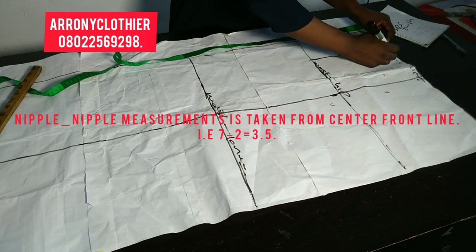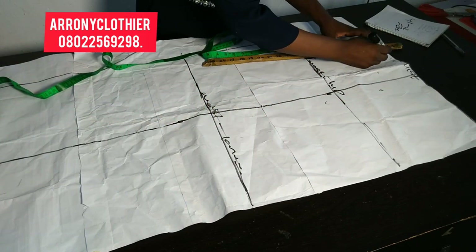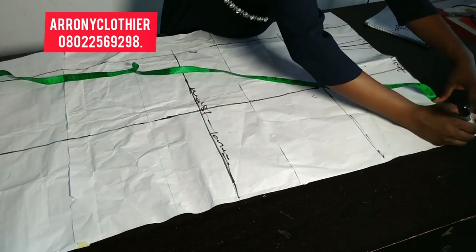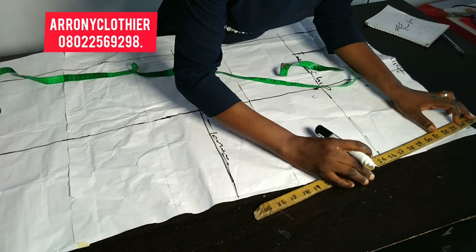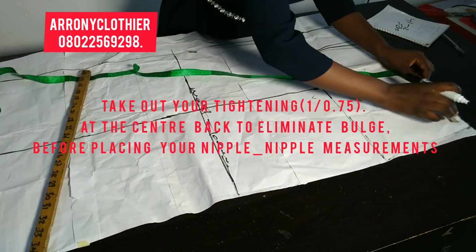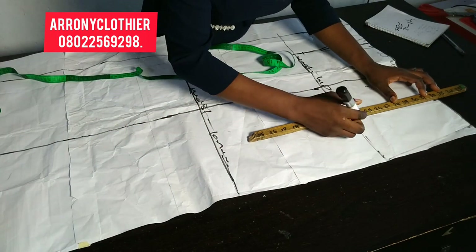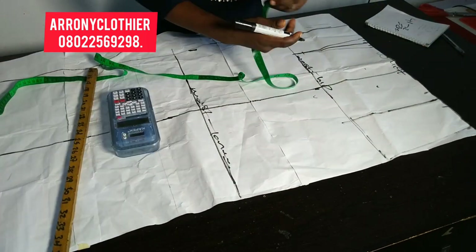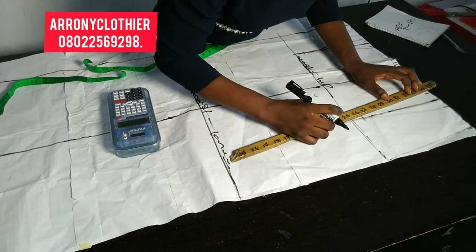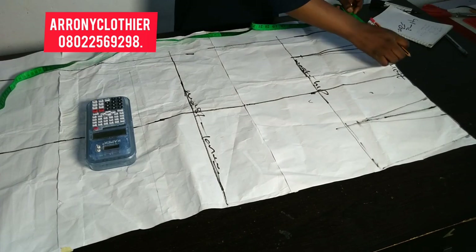The next thing is to take my nipple-to-nipple measurement, which is 3.5. I'll mark that nipple-to-nipple measurement, and on that line I took 0.75 to the right and to the left, and came up by one inch from the waist-to-hip line and connected it. For the back, I'm also taking a tightening of 0.75 at the center back. Then I take my nipple-to-nipple divided by two to create my dart line — 0.75 to the right, 0.75 to the left, and come up by one inch at the waist-to-hip line, connecting to the 0.75 on the waistline.